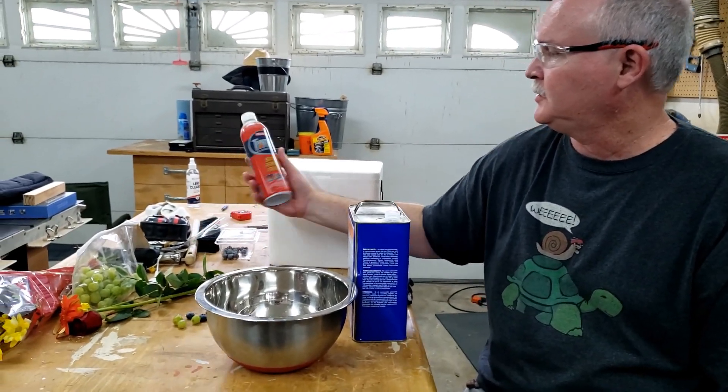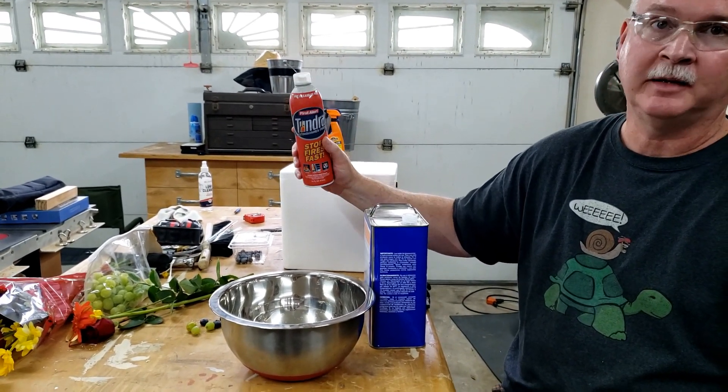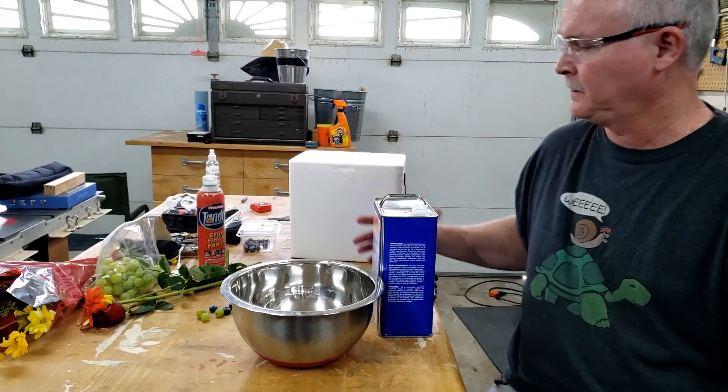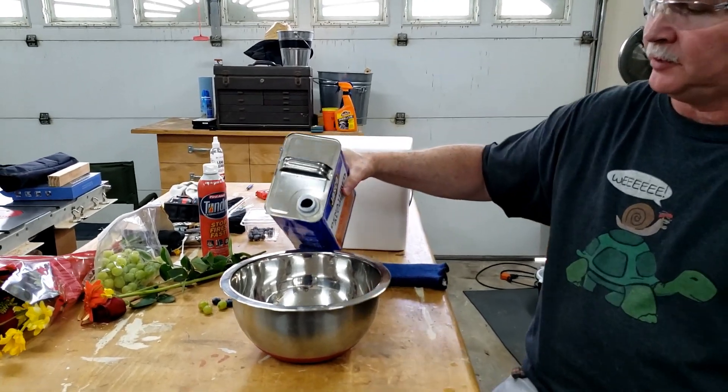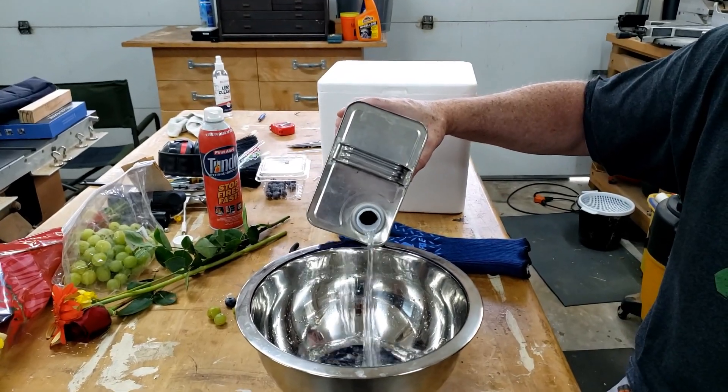The only thing to keep in mind is you're going to need some safety glasses in case this splashes — you don't really want to get it in your eyes. I have some baby fire extinguisher here, as it is flammable, so you have to be careful to keep it away from flame.